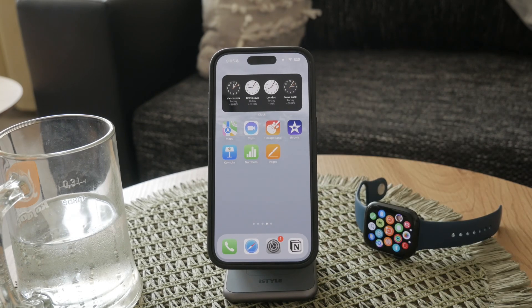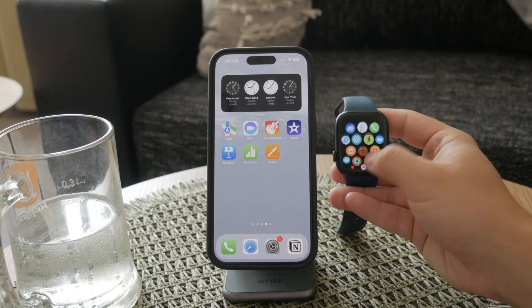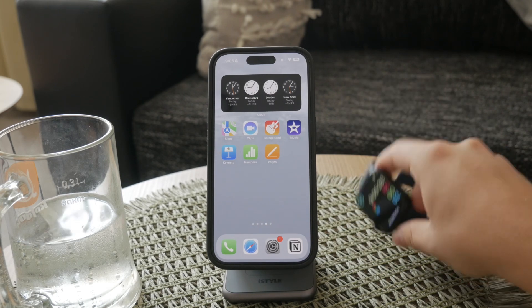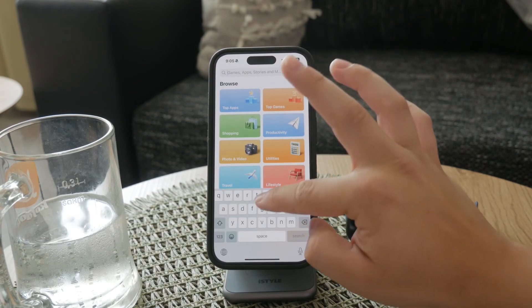If you're wondering whether there's a built-in method to check blood sugar directly on your Apple Watch without any additional accessories, the answer is no. As of now, the Apple Watch does not have a built-in feature for blood glucose monitoring. However, that doesn't mean you're completely out of options. While the Apple Watch itself cannot measure blood sugar levels independently, it can still be a valuable tool for monitoring your health.